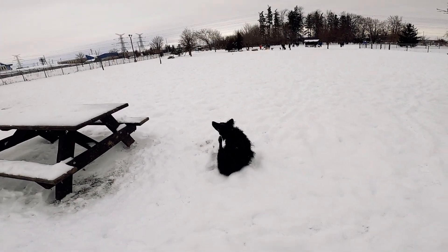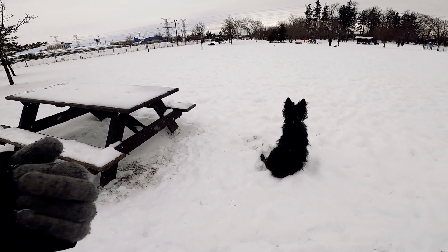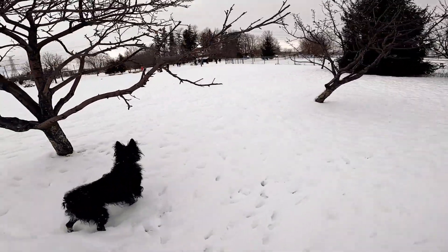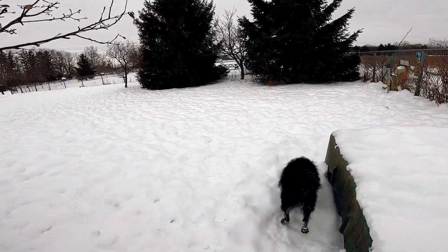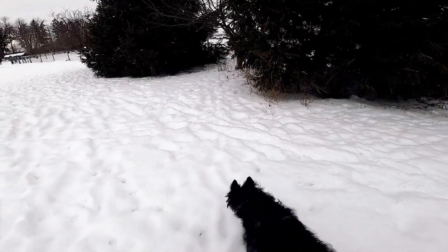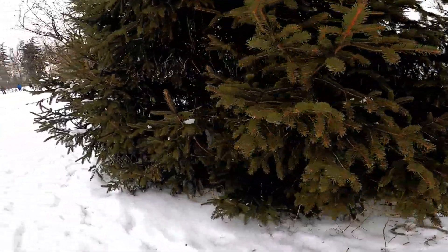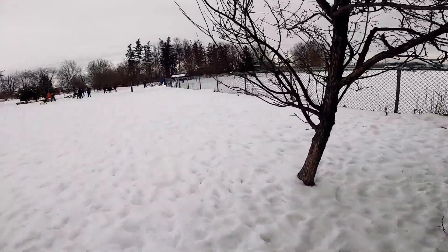I don't encourage you to bring any treats or any smelly stuff with you, because that's just going to attract a lot of the other dogs. What I'm trying to do here is make myself kind of blend into the background on the outskirts — I don't necessarily want the other dogs paying attention to me. I'm going to walk around the outer edges of the park. Generally, only a handful of dogs will come up to us rather than all of them congregating around you.